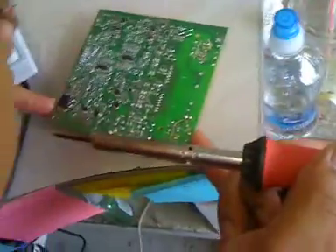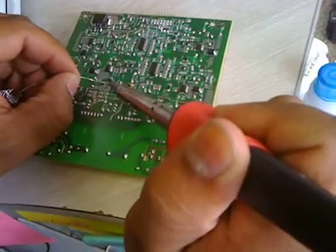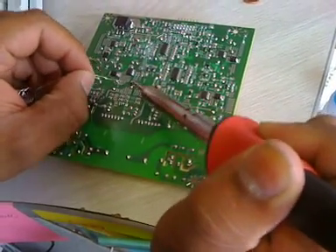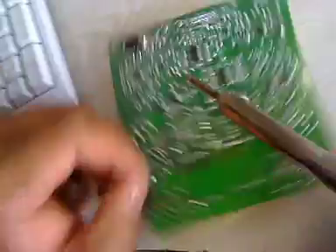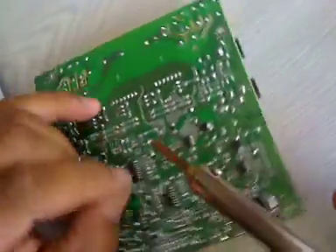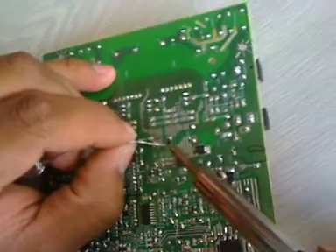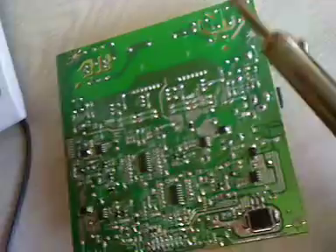I believe that's all except for the diode right here. It doesn't look like it has enough solder, so we're going to put just a little bit more on those two ends. That is a surface mount diode. It's not the problem, but I'm taking a little extra precaution here because I do not like doing things twice.